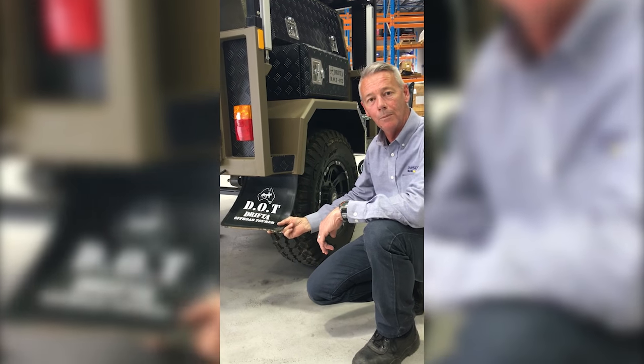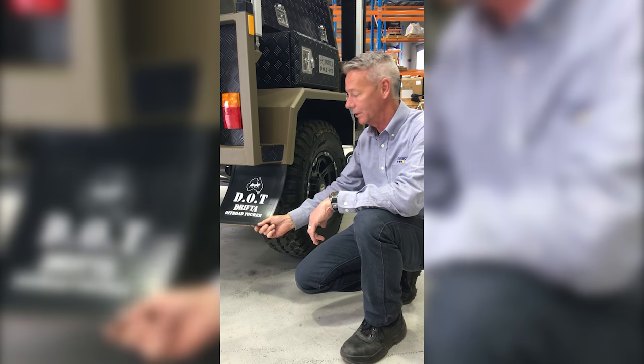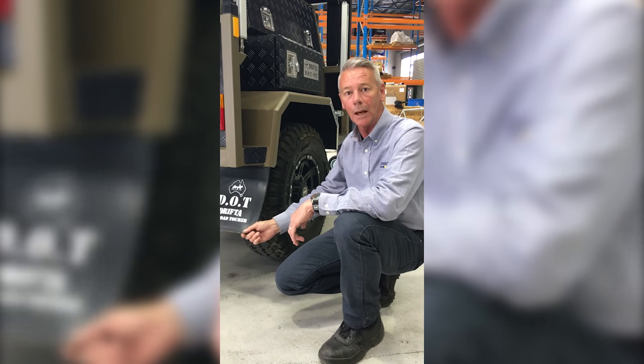If you happen to lose a mud flap, we also have a range of different sized, different coloured mud flaps.